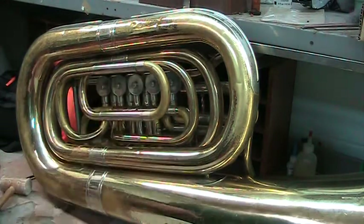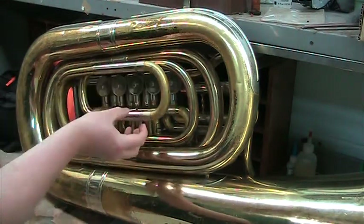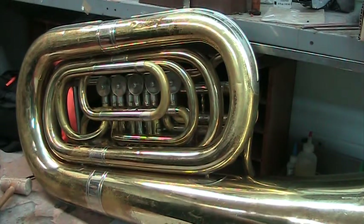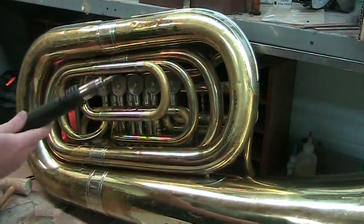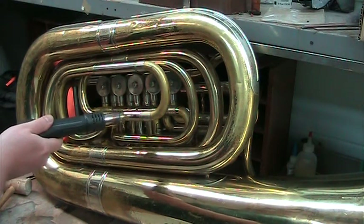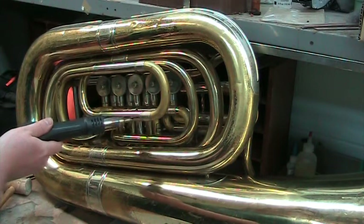Then I want to heat it up a little bit to draw the liquid inside. I'm going to use the vortex air torch and just heat it up from the outside — that's going to thin out the liquid just enough to draw it into where we need it to go.